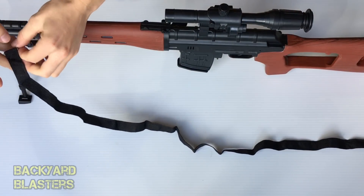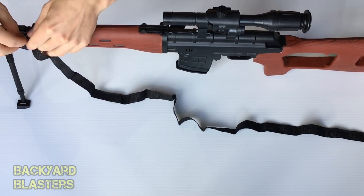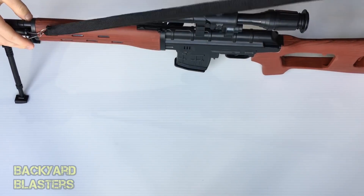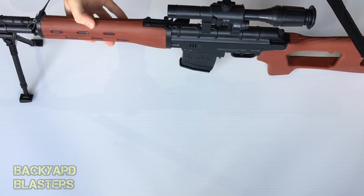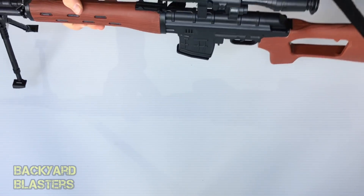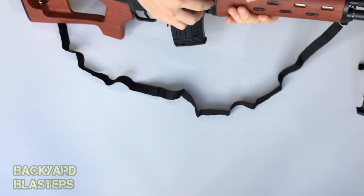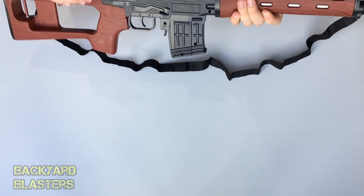Let's pop the strap on — there's a clip up here and a clip down here, and there she is, all assembled. On this side you have a little charging handle — that's just a fake charging handle to simulate loading the gun.